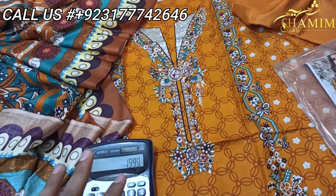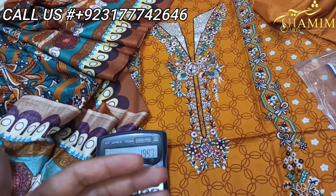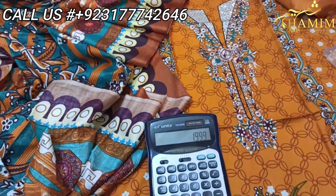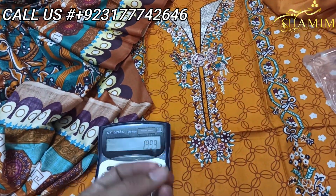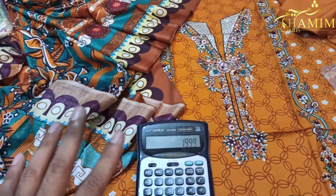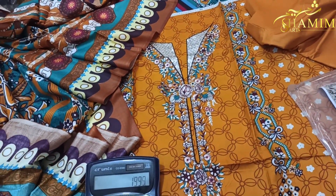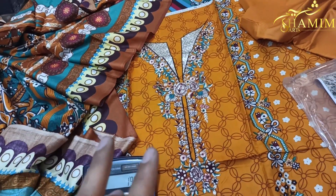The parcel will be received within three working days. In case you find a quality issue or any problem with what was promised, the parcel will be exchanged within three working days. It's a simple process with full customer support. Keep supporting us. Thank you so much. This is Shahzai from Shamim Arts Multan. Stay home, stay safe. Signing out. Allah Hafiz.